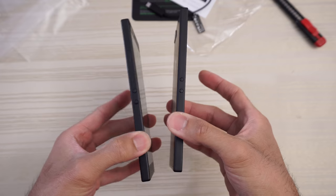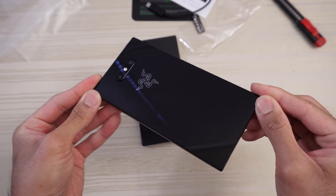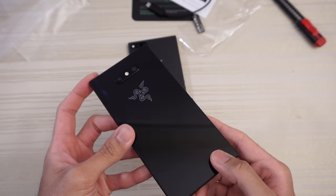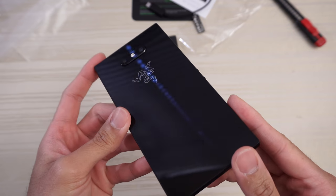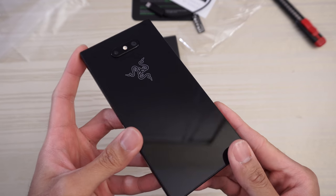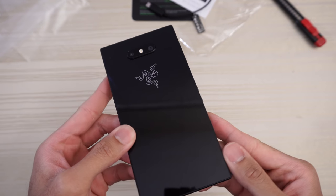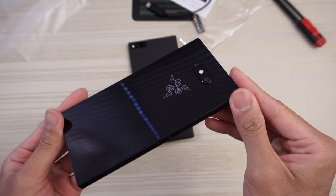Take a look for yourself. Let me know what you want me to do with the Razer Phone 2 — speed tests versus last year's Razer Phone 1, iPhone XS Max, Galaxy Note 9, OnePlus 6T which I should have in a few days, and the ROG Phone which I should have in a couple of days as well.